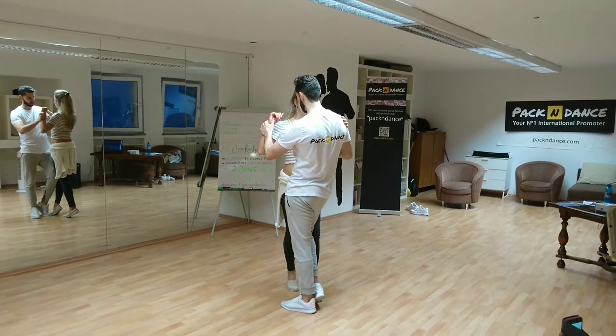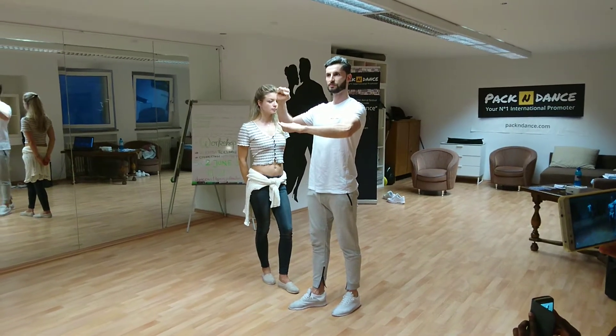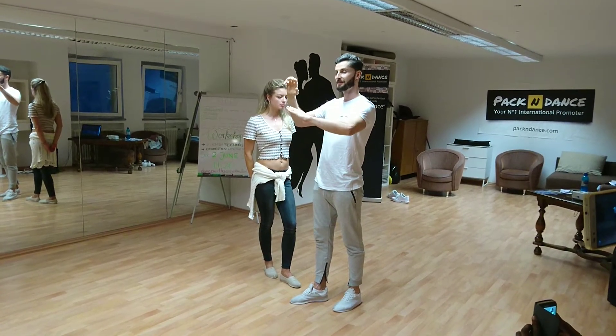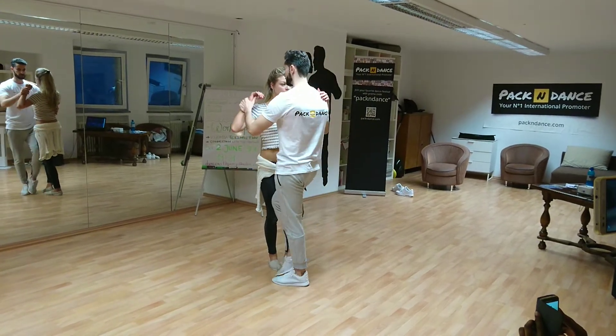Frame. Girls, frame. When the guy makes power, you just freeze. You don't change something — if he pushes, you don't go with the arms. You're just frozen. When he makes power, you're really frozen. All the upper body is together. So you're frozen. Guy is there.